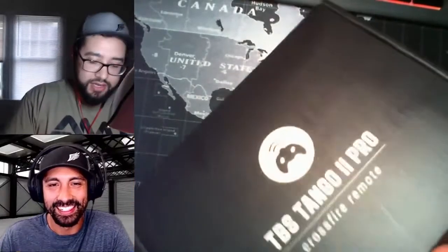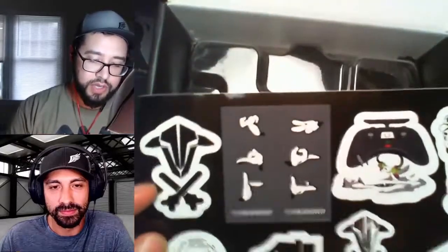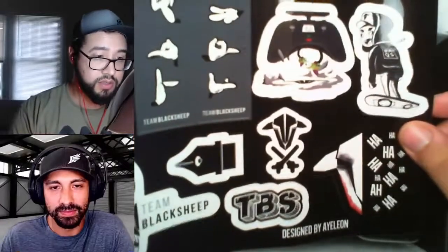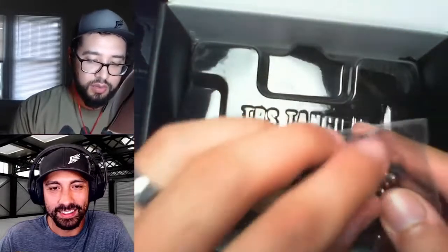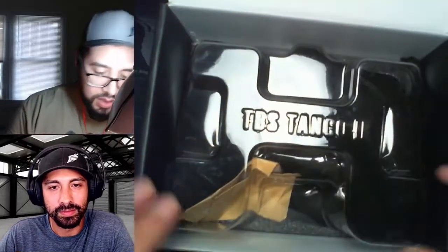All right, so this is the box. Let's crack her open. Nice little suede carrying pouch, it looks like, with their logo on there. That's pretty nice. Some stickers — this is the pro version of the Tango 2, so I think these stickers are a bonus. I'm not a huge fan of stickers, but kind of cool that it came with it. Oh, this is a little keychain that it came with. Let's see if I have an extra pair of keys to throw that on, maybe my bike.